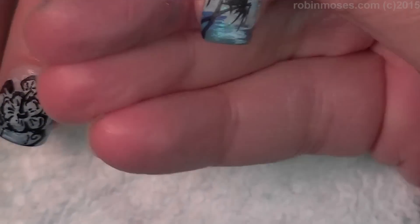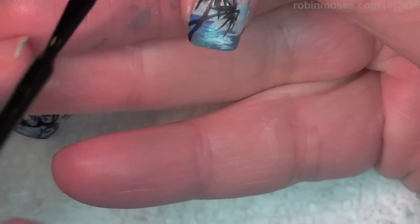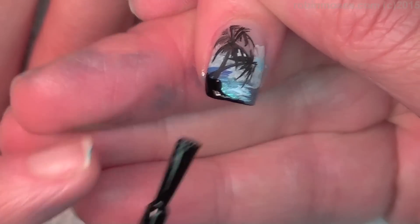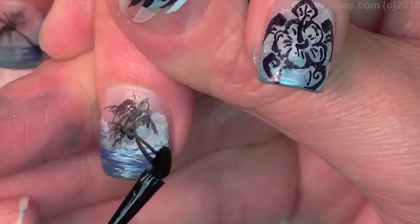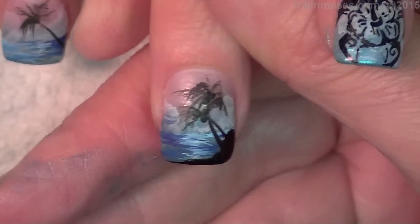Now with black Wet n Wild polish, I'm going to take off the excess toward the brush — no drippies — and I'm going to touch in the area where the islands are. Then I can cap the nails in black so they can wear longer.